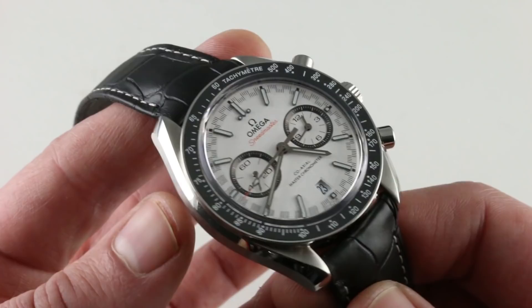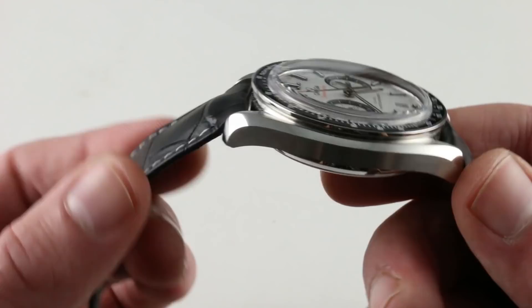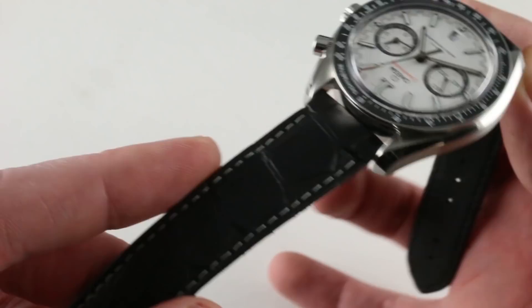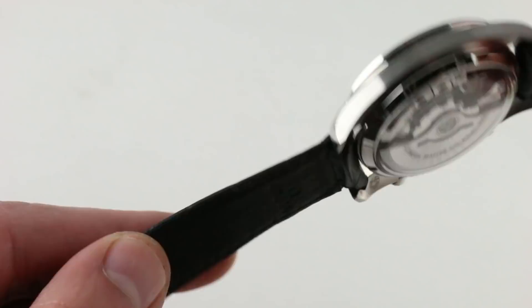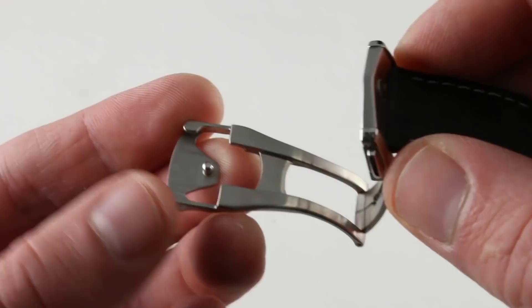The strap is a semi-gloss black, contrasting-stitch, minimally bolstered alligator leather. There's a little bolstering to match the swell of the lugs, and it thins out dramatically after that with folded edges and a light gray contrasting stitch. You can see medium rectangular scale alligator leather on the top, and there's a wonderfully supple natural-grained calfskin on the bottom. The clasp is familiar to Omega fans, but it's an excellent piece, so there's no need to change.